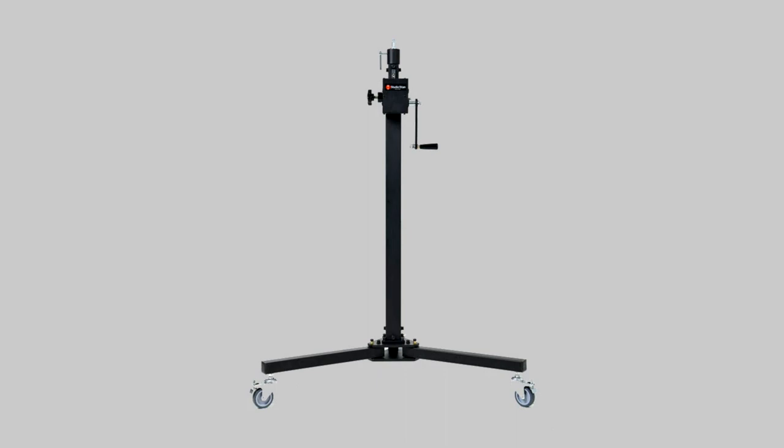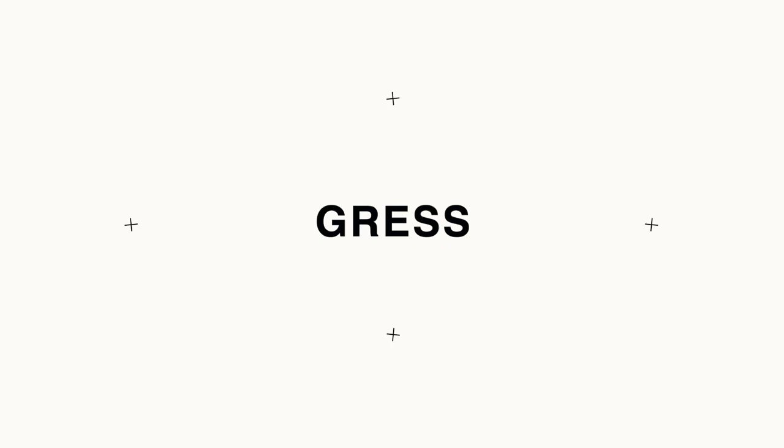Today I'm going to review Studio Titan's 06-200 geared crank stand, so let's get started.